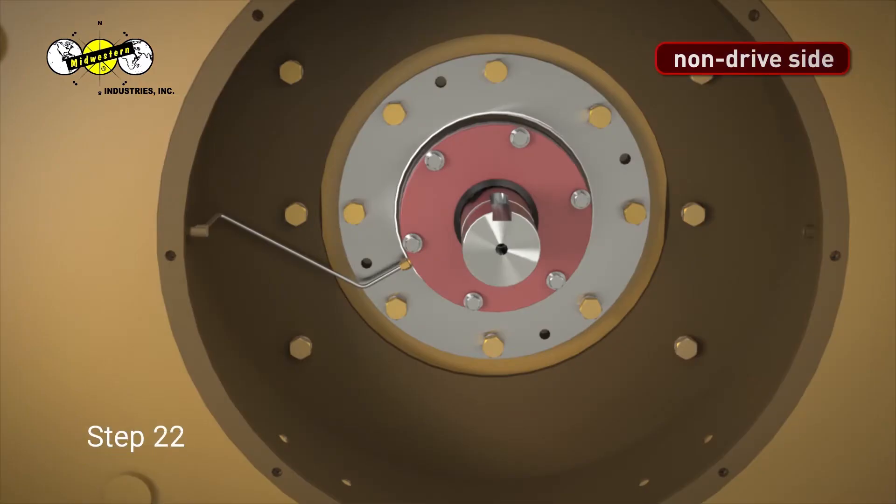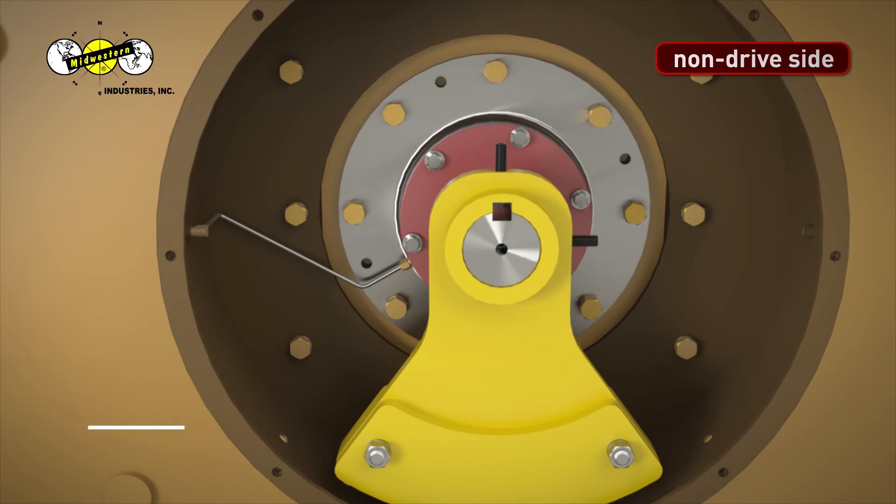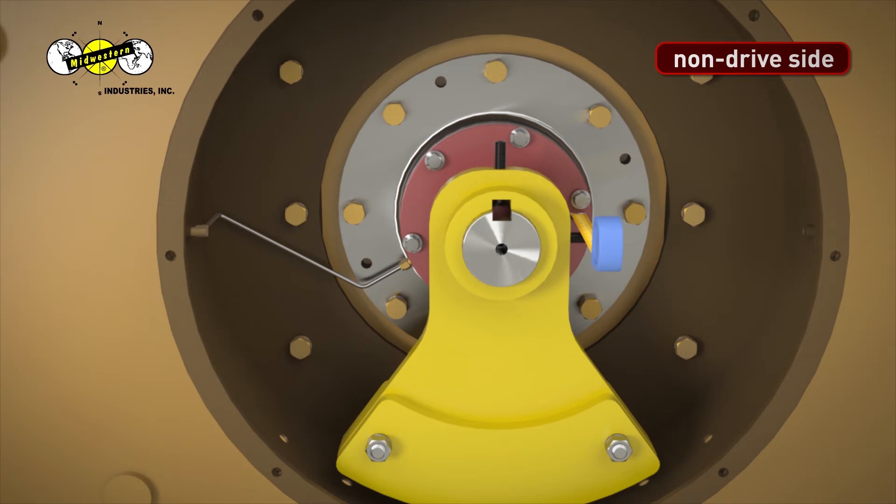Step 22. When installing the base weight on the non-drive side of the unit, first measure the distance from the bearing cap to the middle of the groove in the shaft. Next, place the base weight on the end of the shaft. Step 23. Slide the base weight toward the bearing cap until it reaches the measured distance from Step 22.